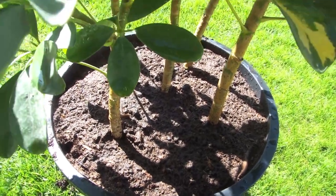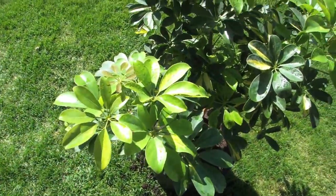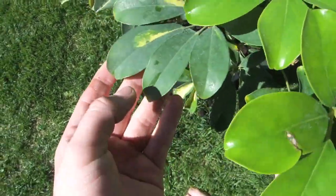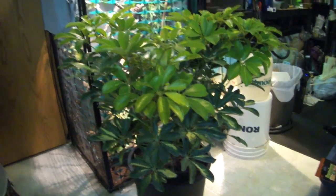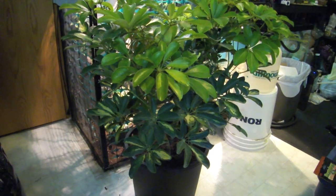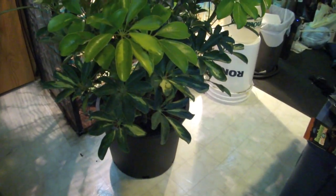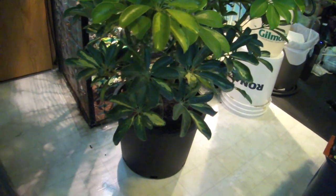I'll be getting this done over the next couple of days. Here we are a couple days later, and now I'm ready to go on to the second step of setting up the umbrella plant for use in Rango's cage. I'm actually boiling rocks right now just to clean them off in case there's anything bad on there, and that'll be used to cover all that substrate so he's not able to eat it.